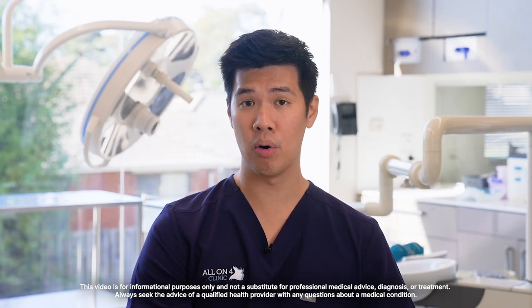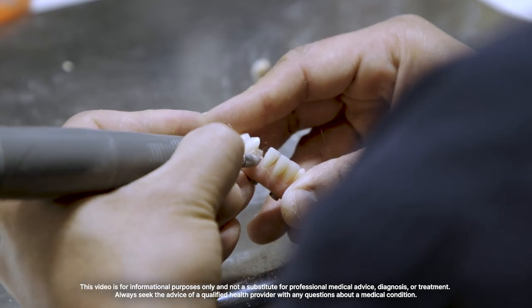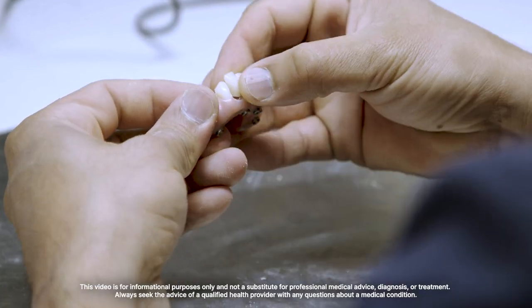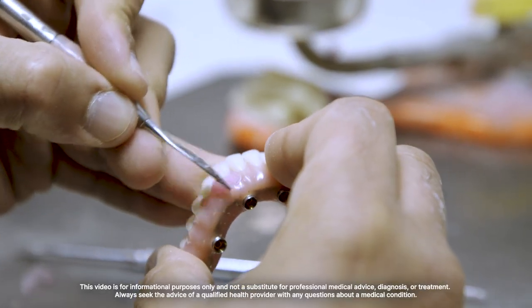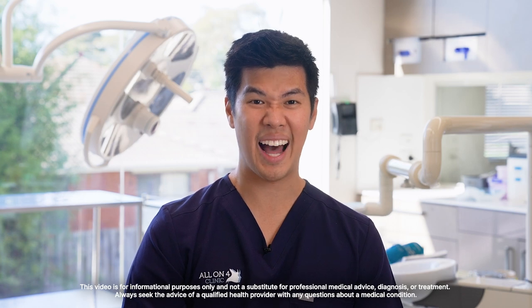Chipped teeth are very easy to repair on your immediate final teeth. It's as simple as coming in early in the morning — we take the teeth out and put your provisional set of teeth in so you have teeth for the day. The lab repairs them throughout that day, and by the end of the day we put them back in again, so within one day you're repaired and renewed to a fresh set of teeth.